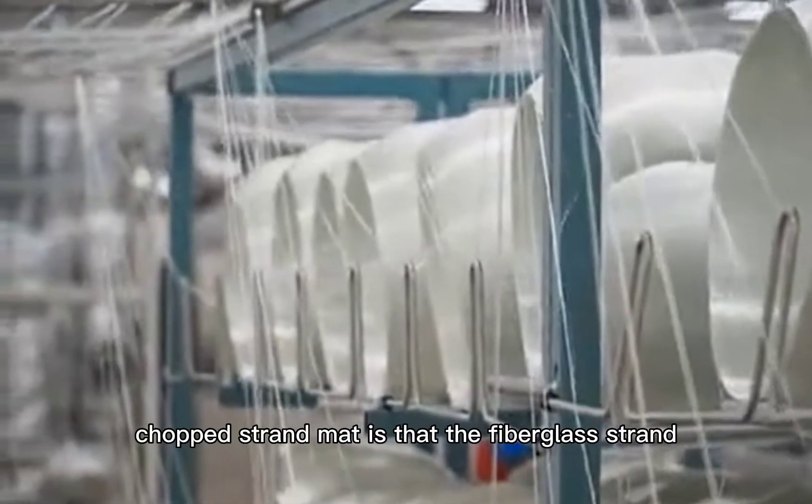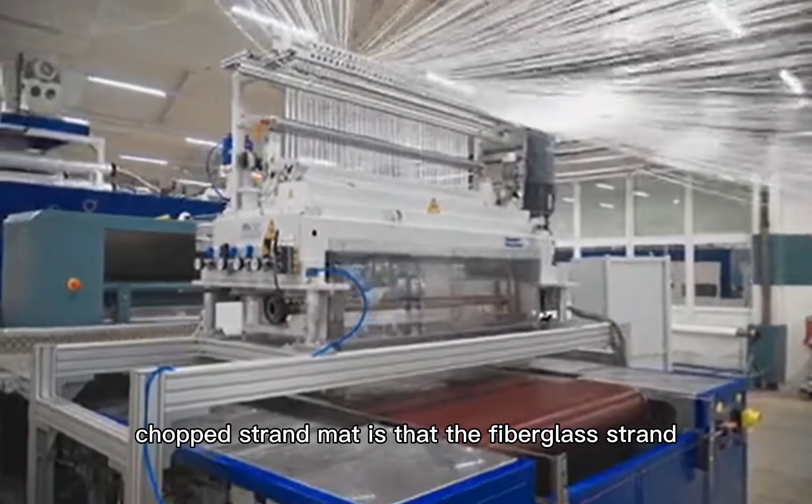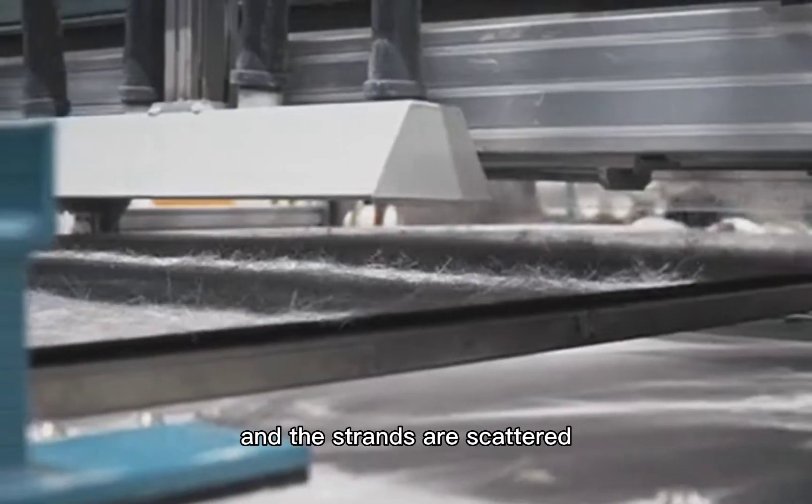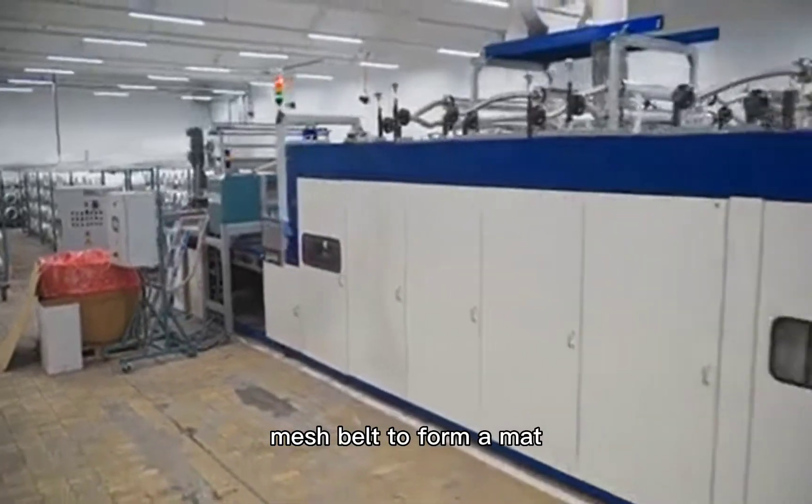The formation of fiberglass chopped strand mat begins with the fiberglass strand cake being cut into 50mm long strands by a cutter. The strands are then scattered and settled on a stainless steel mesh belt to form a mat.